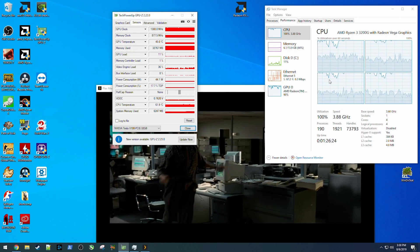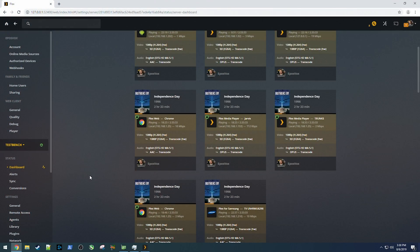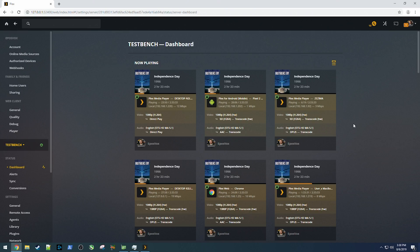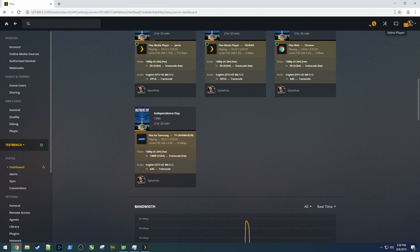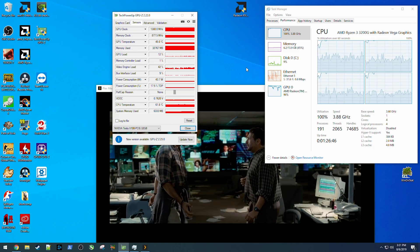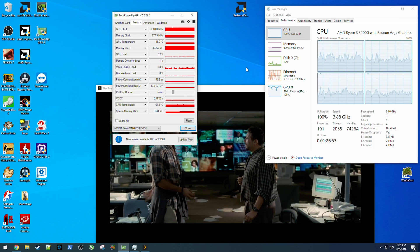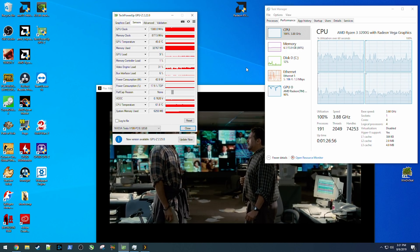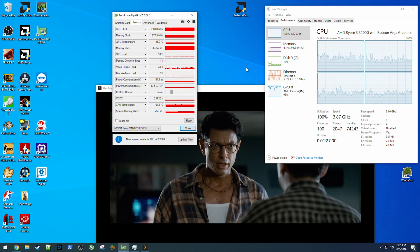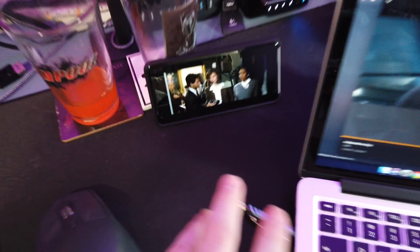So I fed this a 1080p Blu-ray rip of Independence Day and started playing it on all the devices I could. I've only hit 40% usage of the NVENC engine on this Tesla V100. I am running into a bottleneck with the APU though — it's only four threads. To scale up all the different players I needed to use web browsers, which require the audio to be transcoded because Chrome doesn't support all native audio formats of certain rips. From all the streams I've pulled up I'm actually maxing out the CPU on audio decode. So I have to use the Plex Media Player app to play it and transcode video but not audio. I currently have 11 streams of video playing back simultaneously at different points in the movie at different quality settings with no issues.